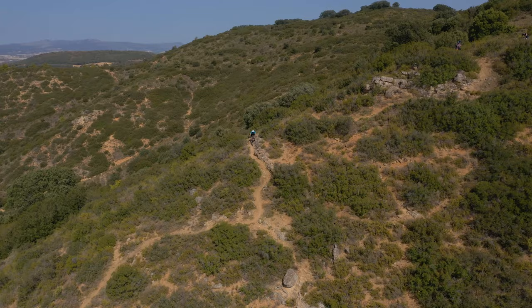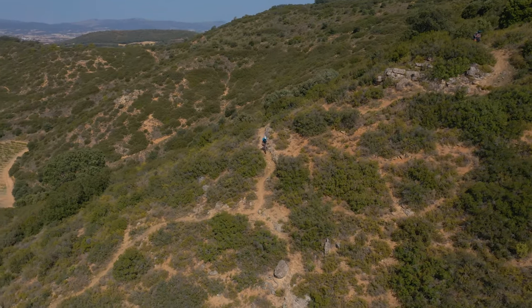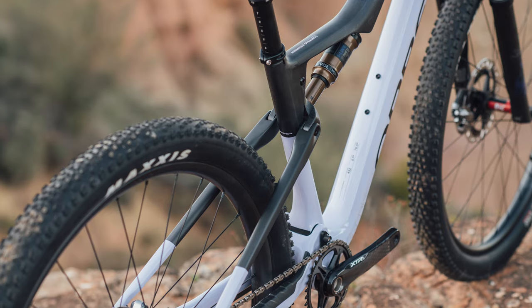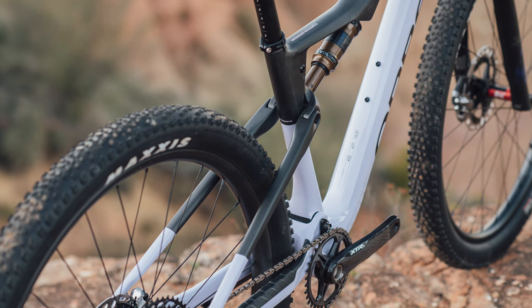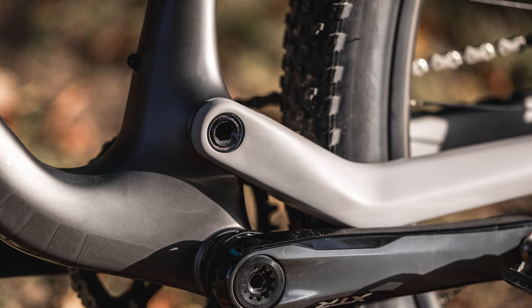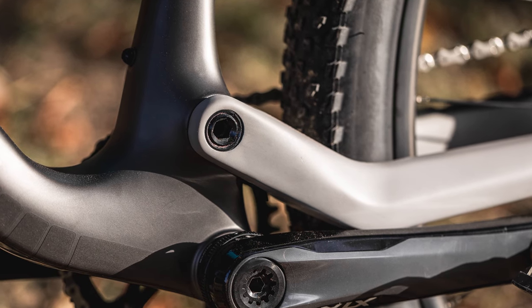Visually, very little has changed from the previous version of the Oiz, but below the surface Orbea have made some important tweaks. Tube profiles have been altered to improve stiffness in the rear triangle by 12%, while pivots benefit from larger or double roller bearings to aid reliability.